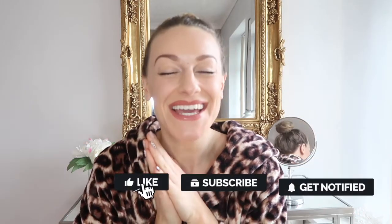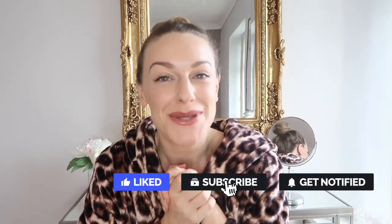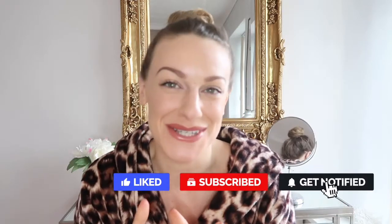Hi guys and welcome back to my channel, or welcome if you're new. I'm Casey, and today I'm going to be reviewing the Charlotte Tilbury Airbrush Foundation.